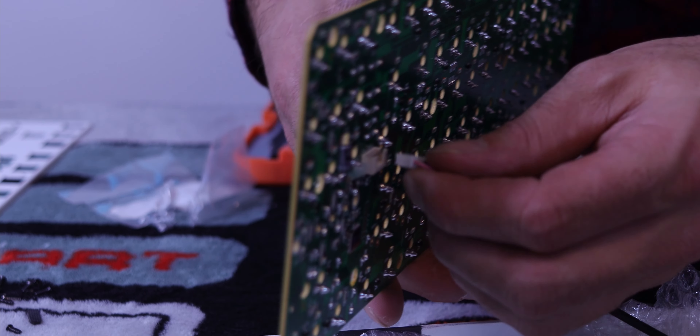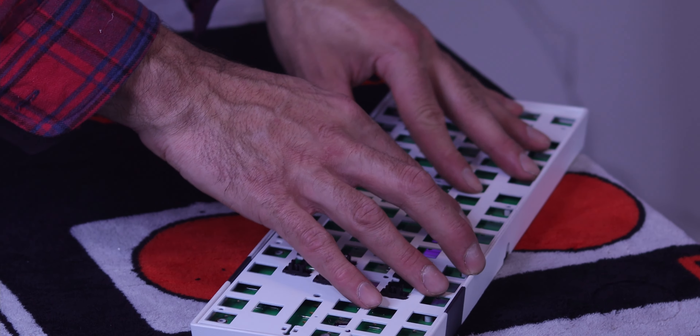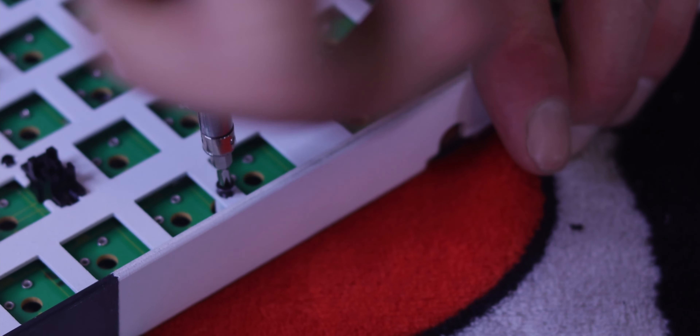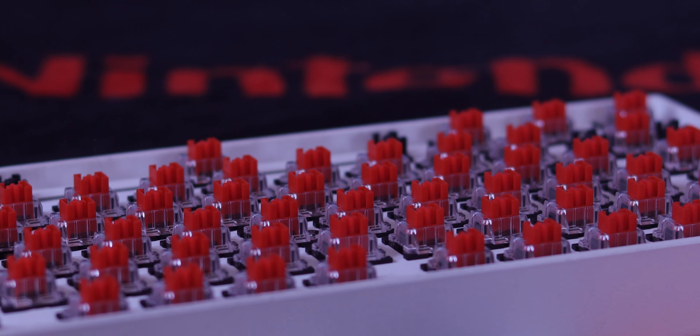Now we're going to plug in the PCB into the USB, put that down, then put the plate on top with all the stabilizers in it. Make sure it's nice and secure and none of the standoffs are impeded — everything nice and flat and flush. Now, the tedious part: we've got to put all the switches back. We have a method of doing this really fast. You just take the whole bag of switches after you put a couple in and dump them onto the PCB, and somehow they all seat. I don't know how it works — it just works. Try it.